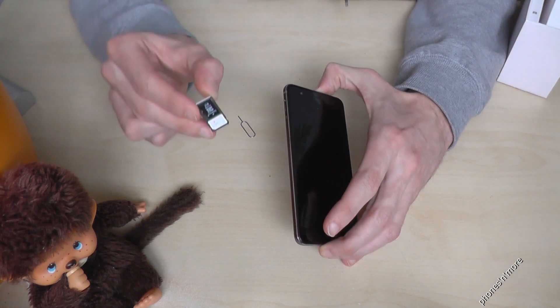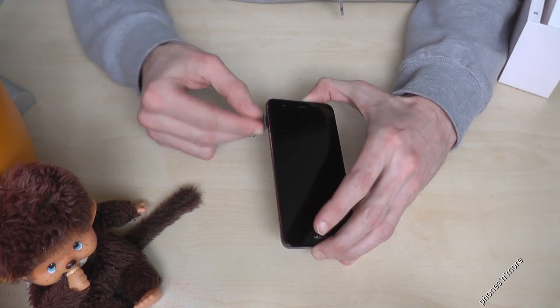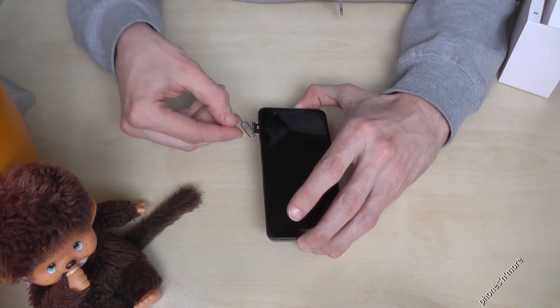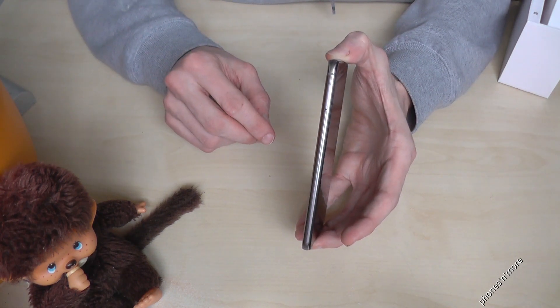After that, you just put the slot back. Be careful that everything is fixed. And that's it.